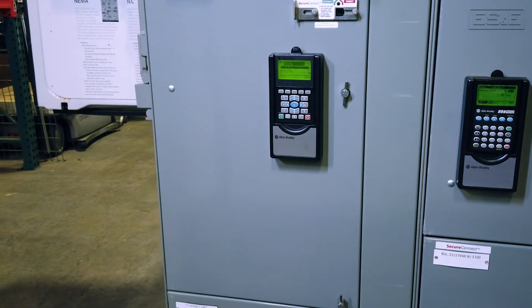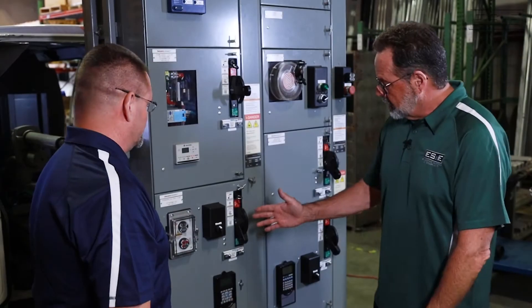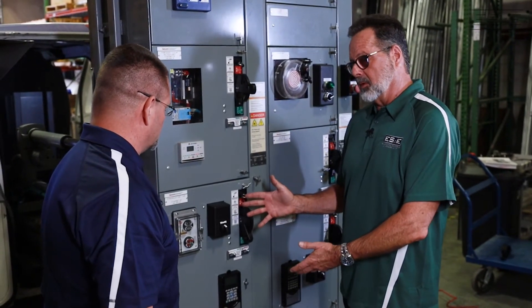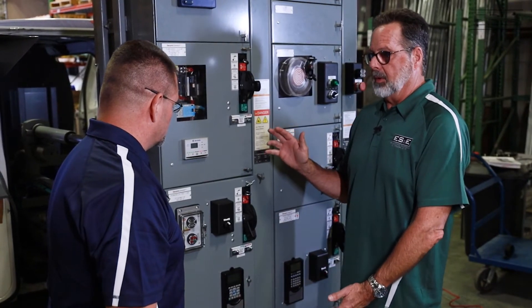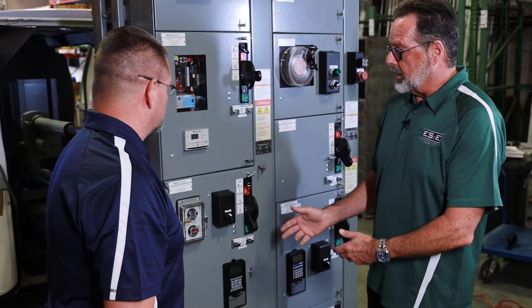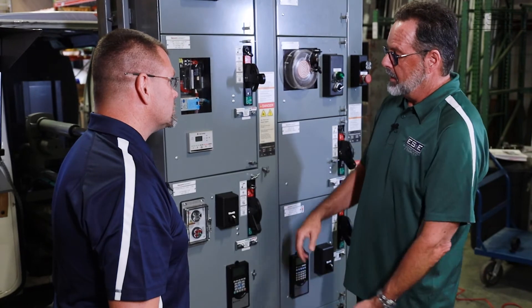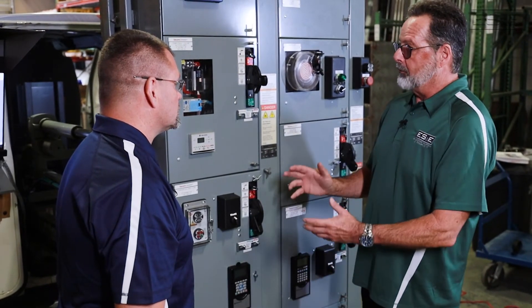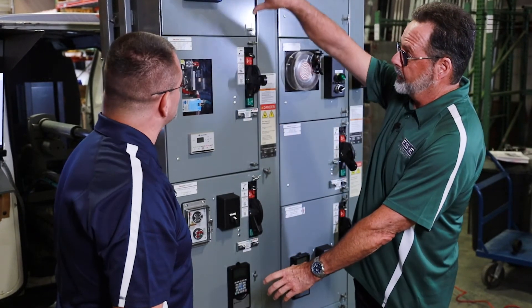Next to the 520 series we have the 750 series — what kind of options are available with this? The architecture-class 750 series drives are also configurable inside MCC buckets. They give you a wider range of horsepower ratings, all the way up to 200 horsepower. Just like the component-class drives, the drive rating determines the size of the bucket. Some of the higher horsepowers in the 150–200 range are frame-mounted drives — they're not pull-out buckets and they take up one whole section.